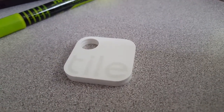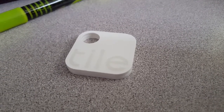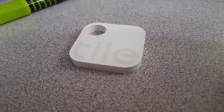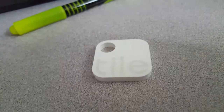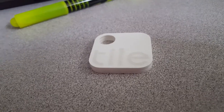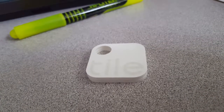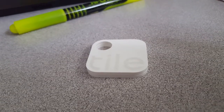The app listens for these Tiles and helps you locate your own things. You can put one on your keys or put a thin one in your wallet. You press a button on your phone and you can locate the device — it'll ring. If you've got the Tile and can't find your phone, you just press into the Tile and it'll ring your phone. It's Bluetooth though, so the range is maybe a hundred yards max outdoors.